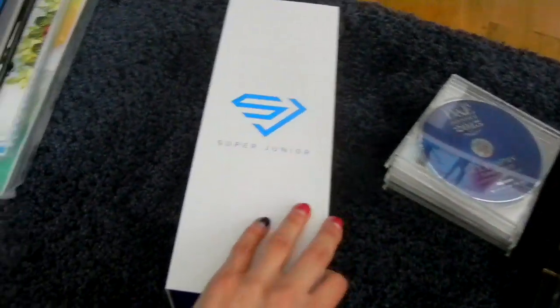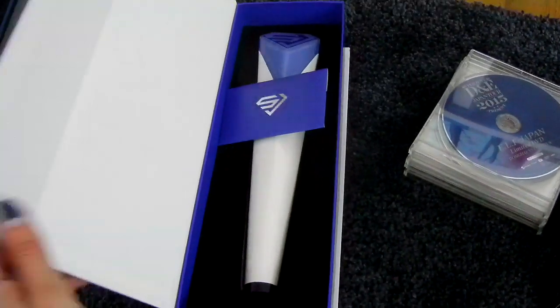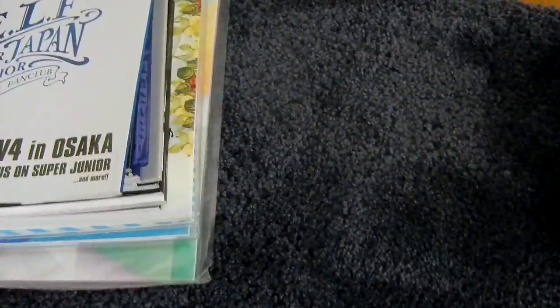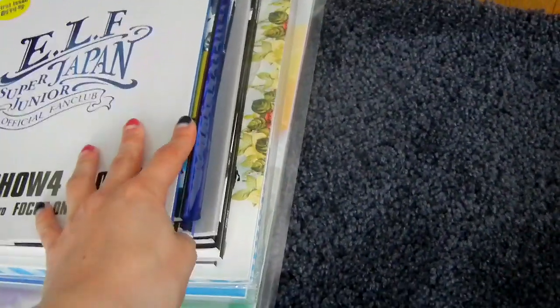And then of course I have my Super Junior official light stick. I guess it's appropriate to show it with Super Show stuff. And then let's show my FJP Magazine collection.